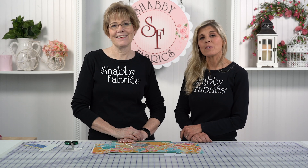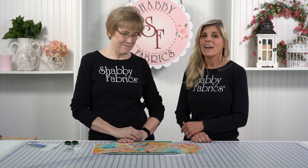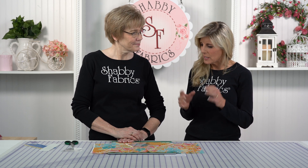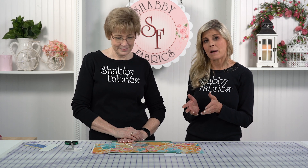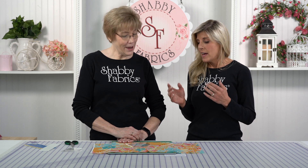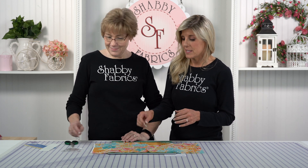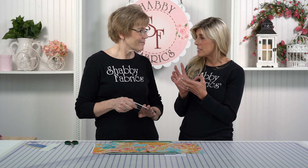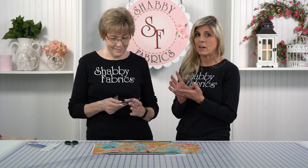Hi, it's Jen and Tammy back with another Notion video. As you know, when you're making certain projects and you really want to showcase a certain part of the fabric, it's called fussy cutting. And we found these amazing fussy cutting templates — just the templates alone is a fabulous product itself.